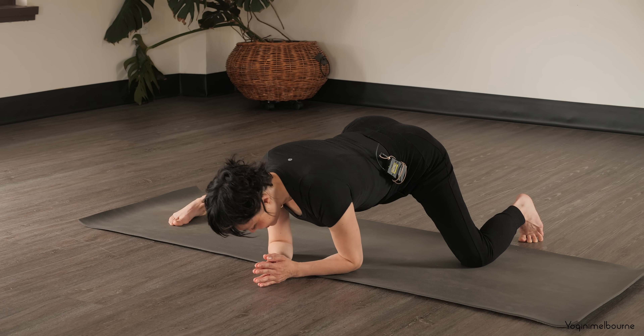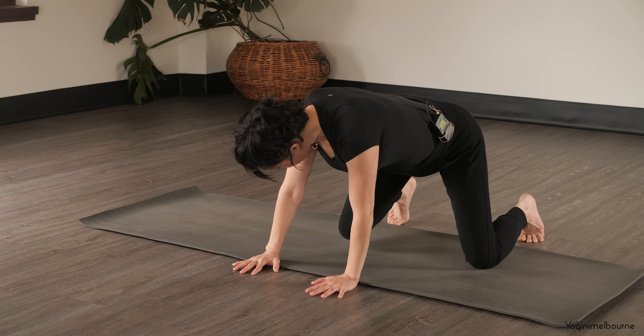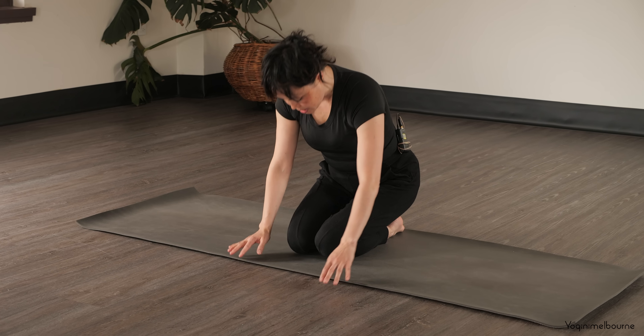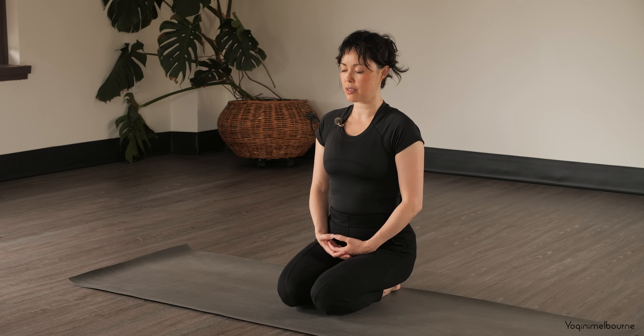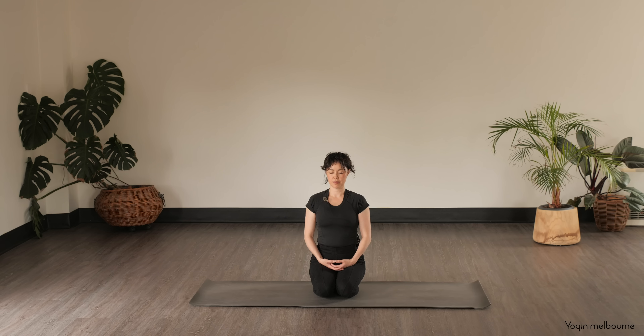Shifting the weight forward, coming up onto the hands. This time bring this right knee in, left knee in, coming into a Japanese seated position, coming upright. Cup the left hand into the right, tips of the thumbs lightly touching, close down the eyes. Just feeling into the body, allowing everything to soften for a moment.